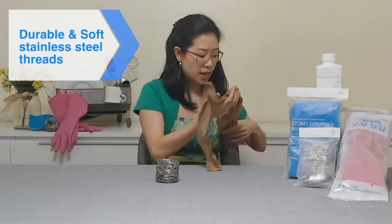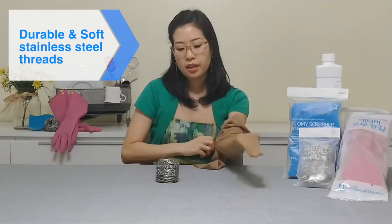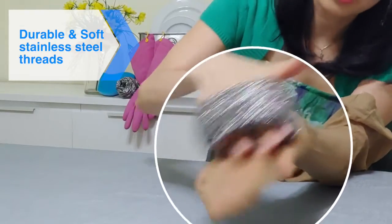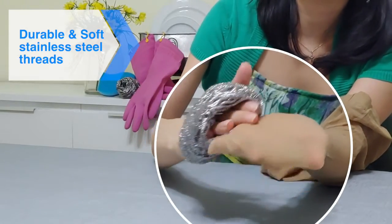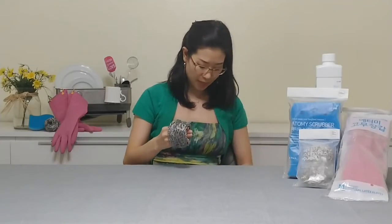In fact, if I were to take a pair of stockings here, and use our Atomy stainless steel scrubber and give it a nice good rub, it's not scratching the surface at all. It's super gentle, super soft — it's not going to tear the stocking. So it's nice and soft on our skin as well.